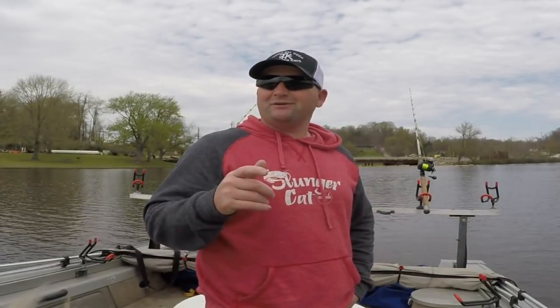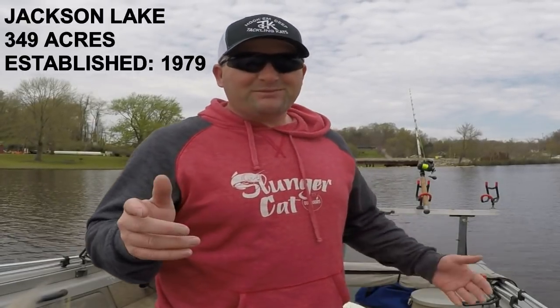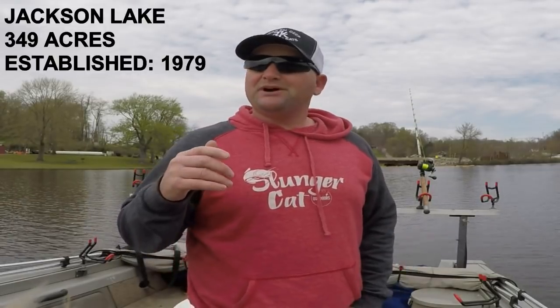Hey, what's up everybody? Chris Souders, Slinger Cat Outdoors, back with you again today from my hometown lake. I'm gonna be doing a little bit of channel cat fishing, but I'm gonna be teaching you guys how to get ready or prepared to go on some sort of big water or big trip that you may be going on from your local area.